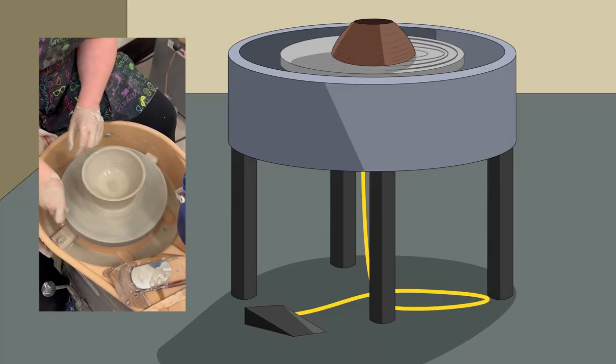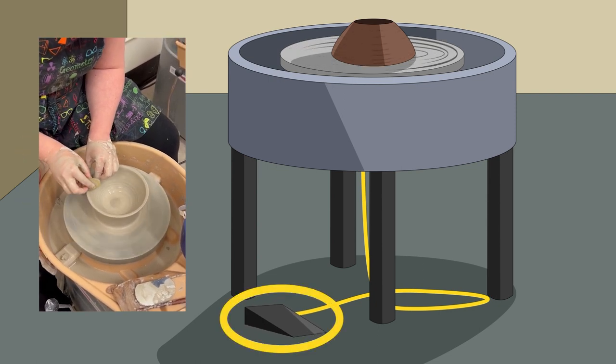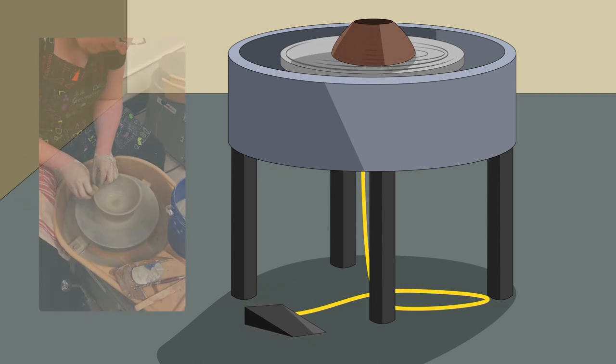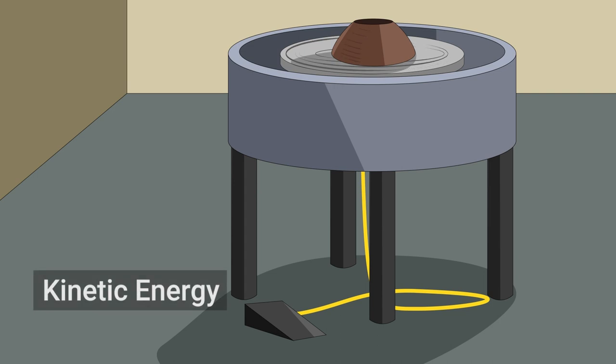Do you know what spinning objects and batteries have in common? Did you know that we can use spinning objects to store energy? We do this using something called a flywheel. The concept of a flywheel is pretty straightforward. Think of a potter's wheel. A rotating disc stores energy generated by the potter's hands spinning the wheel or a foot pumping a pedal, which keeps the wheel turning at a steady rate even if the potter stops propelling the wheel. The energy is stored in the wheel as motion, called kinetic energy.